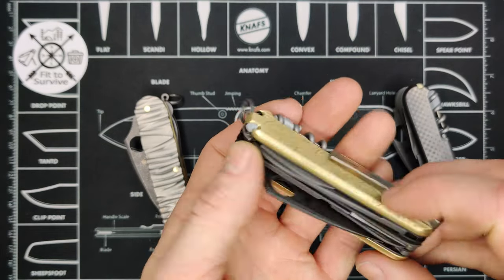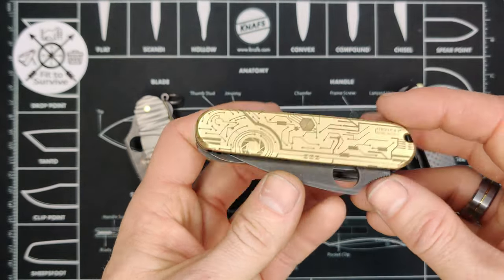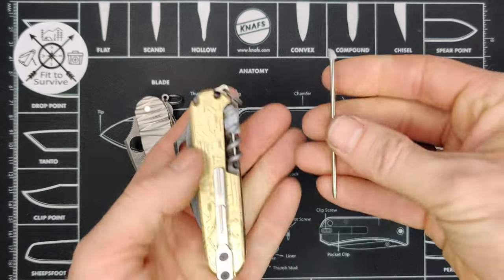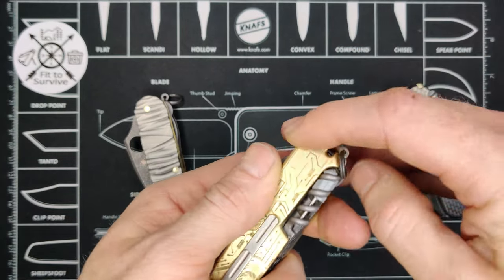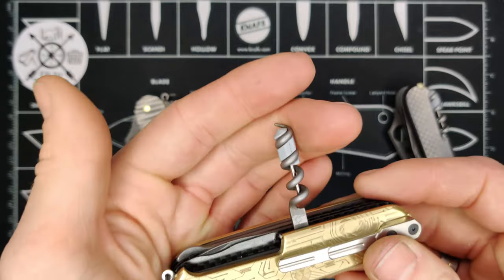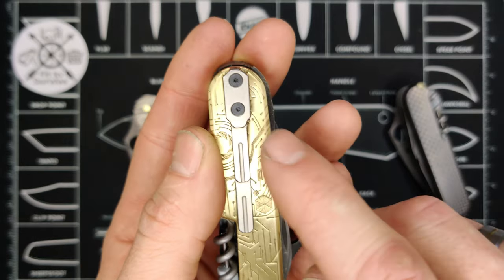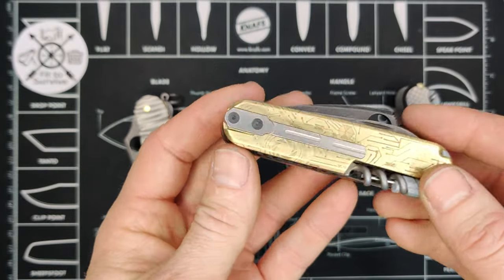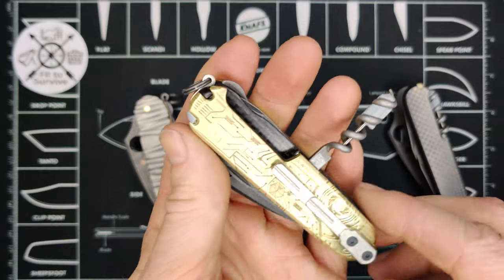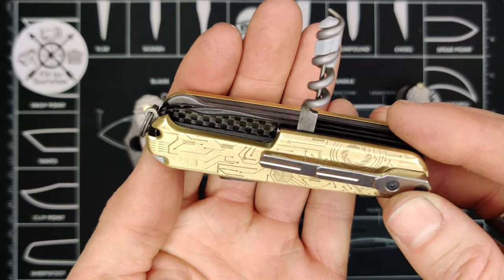Moving on to the one in the middle — this one has brass scales from Meton Boss, in what he calls a circuit board pattern. These are Plus scales, meaning they have the tweezers, the pick, the pin slot, and the needle slot. Meton Boss has also added a titanium pocket clip which is removable, held on by two Torx screws up top. The liners here are carbon fiber.